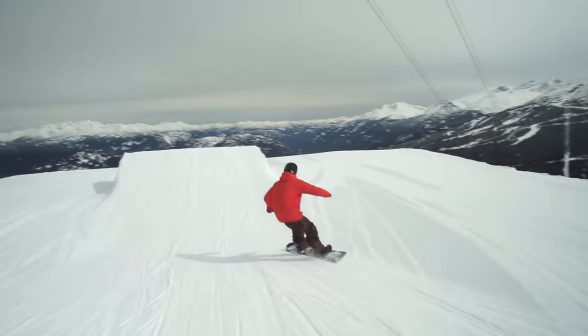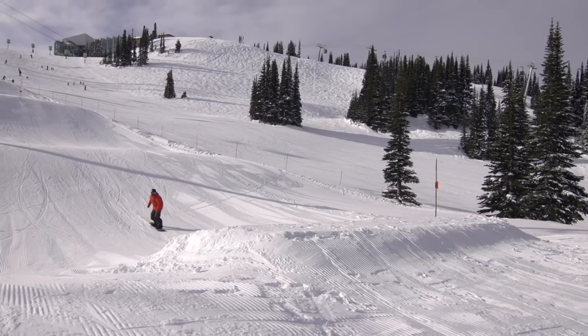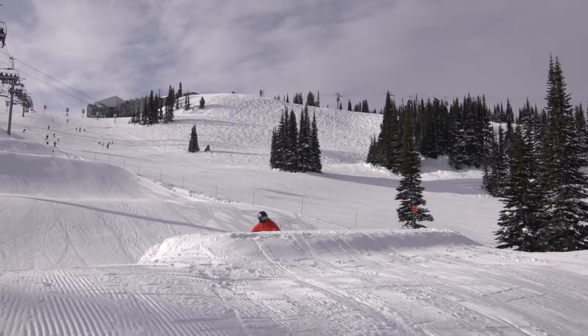A backside 360 over a park jump is an awesome feeling trick. Start by doing a straight air to feel the speed required for the jump.